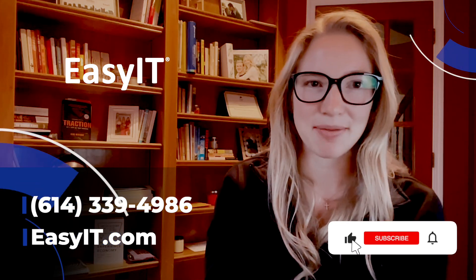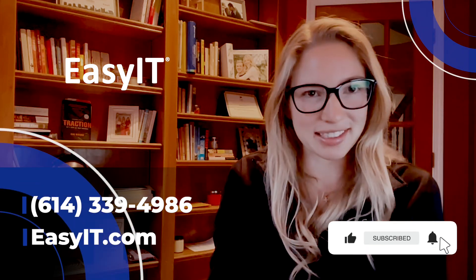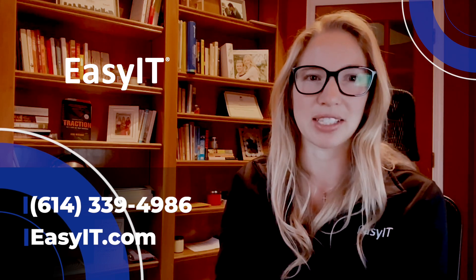For more tech tips, subscribe. Head to easyit.com. Call me directly at 614-339-4986. See you all next week.